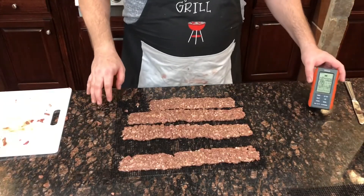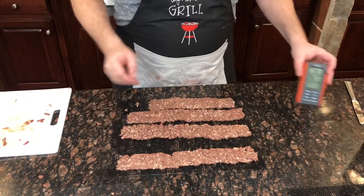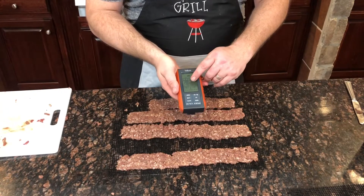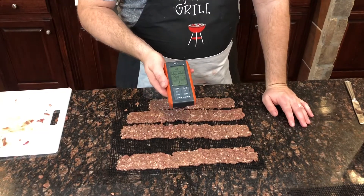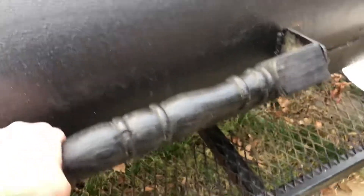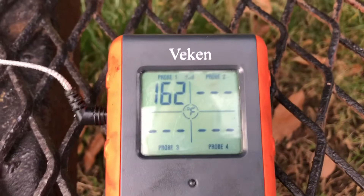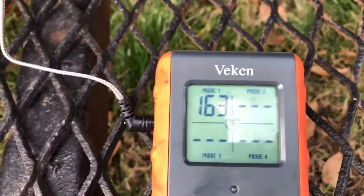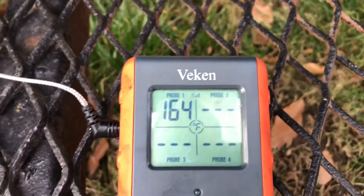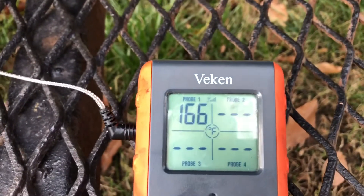I've got the jerky all squished out — four cooking mats prepared just like this. The temperature in the smoker is running about 196 degrees, just a little bit under 200, which is a good starting temperature. Let's get this on the smoker. As you can see, the jerky is on the smoker, and the temperature has come down to 162-164 degrees. I'm going to maintain the temperature between 160 and 200, preferably closer to about 180 degrees, and I'm not even going to open the lid for two hours.